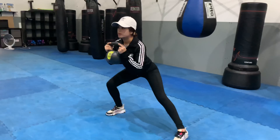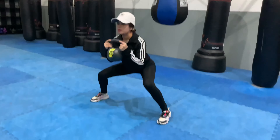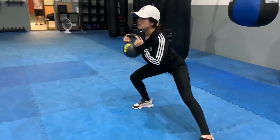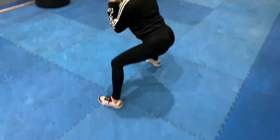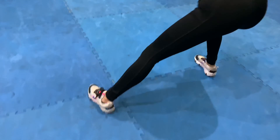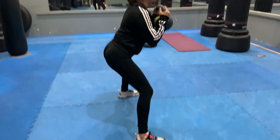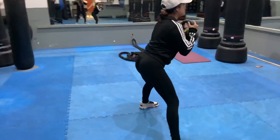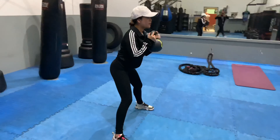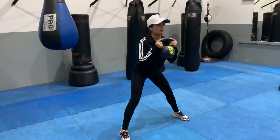Here we go. Lean. Lean. Squat. Perfect. Lean. Squat. Perfect. See how we're doing it? Squat. See the lean? See the squat? Beautiful work. And squat.